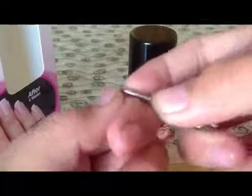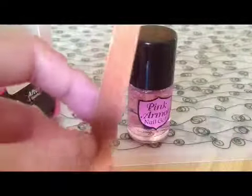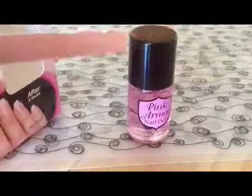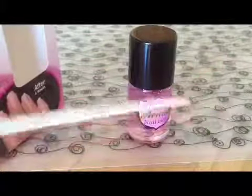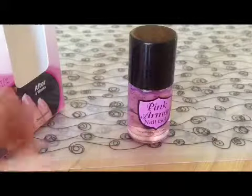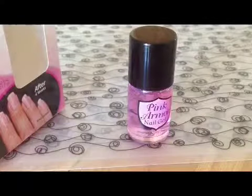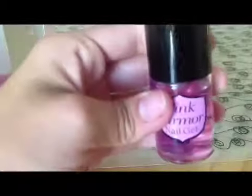I grab my nail and get all that dirt out — you'll also need a towel to wipe it down. Then I file my nail with just a regular nail filer that you can find anywhere. Then I wash my hands with water. After that, you want to put this on — you want to peel it on.